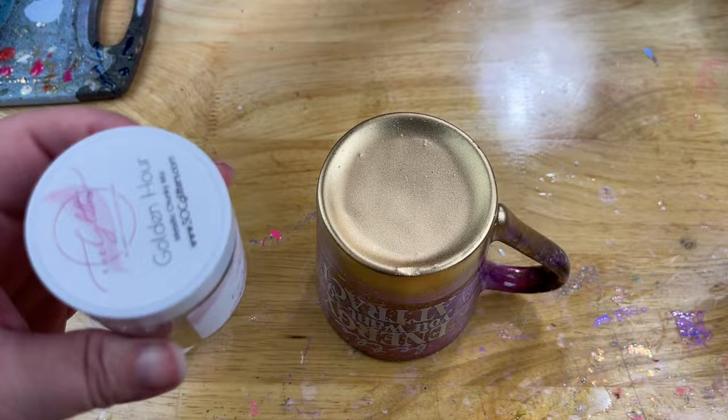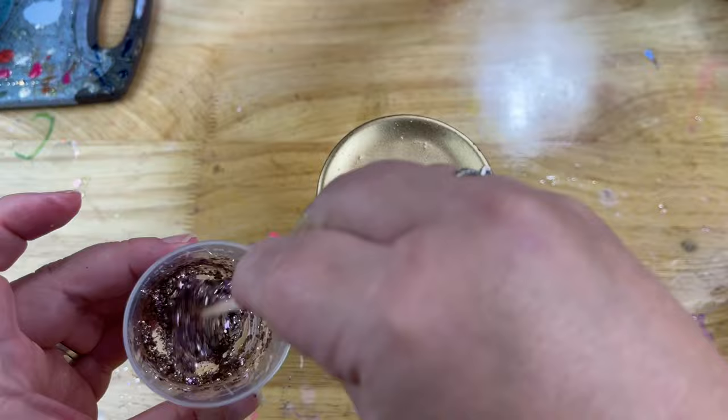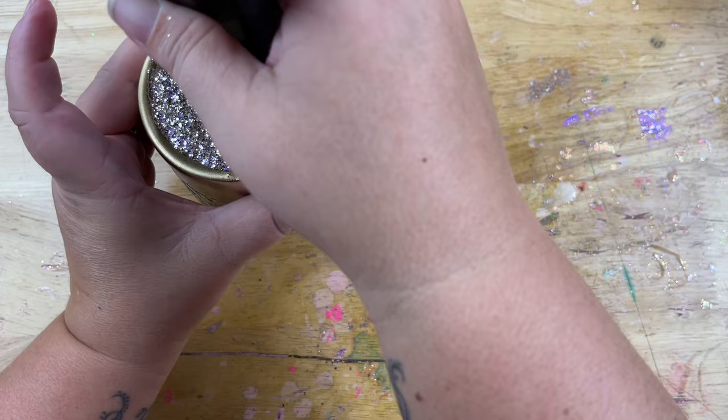Before we get the final coats of epoxy on, I'm going to give my mug a glitter butt. I'm going to take some UV resin and some golden hours — like a champagne with purple stars — which I figured went really well with the coloring. I'm going to apply that right down into that dip on the bottom. After I get that filled in, I'll just cure it with my UV flashlight. I don't have one of those big lamps, so I just set the flashlight on the bottom to cure it.